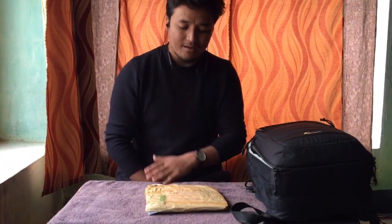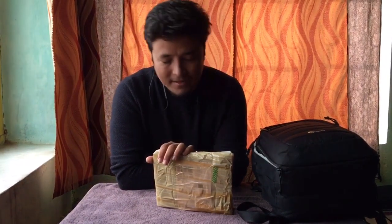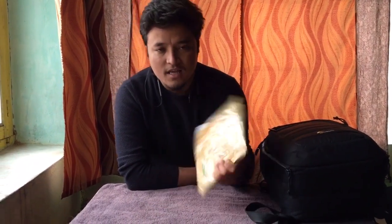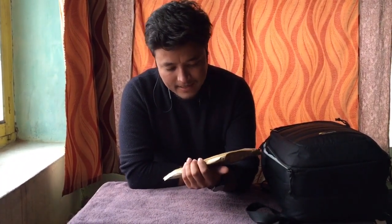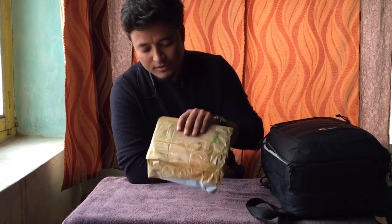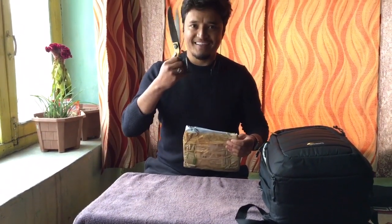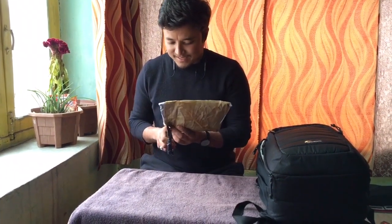Hello everyone, welcome back to my channel. Today's video will be an unboxing video. I got this camo coat for my Tamron 150-600mm G2 lens. I ordered this from Amazon, so let's see how it turns out and do the unboxing.